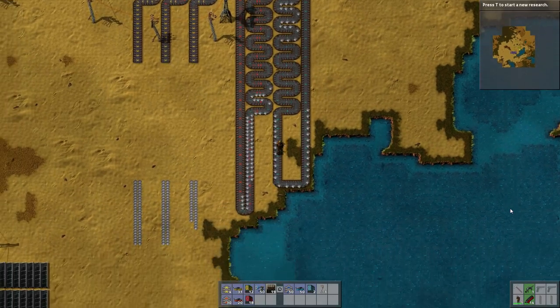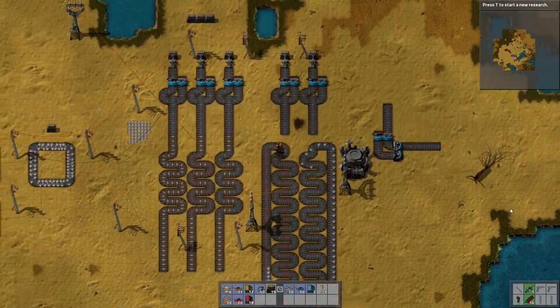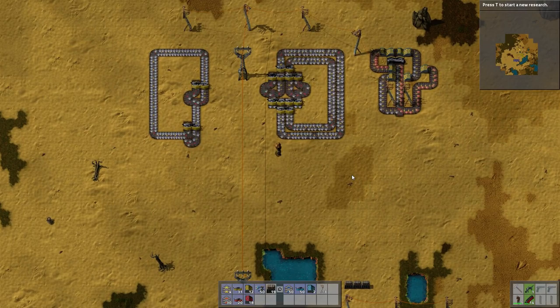Hey guys, welcome back to yet another Factorio tutorial. This is the Belts part. Just riding around, let's get up to the new area. Here we go!